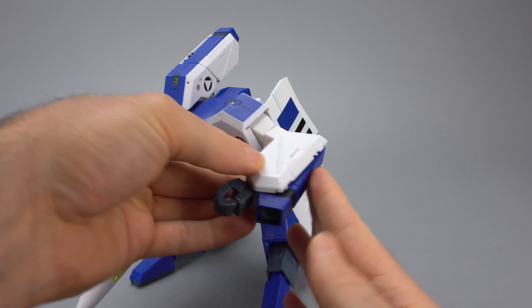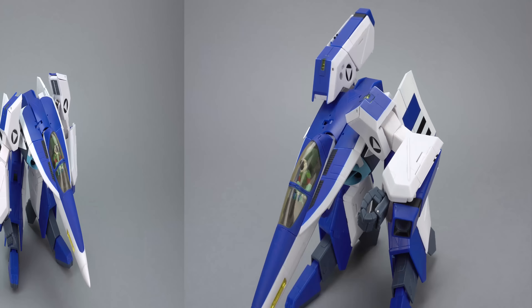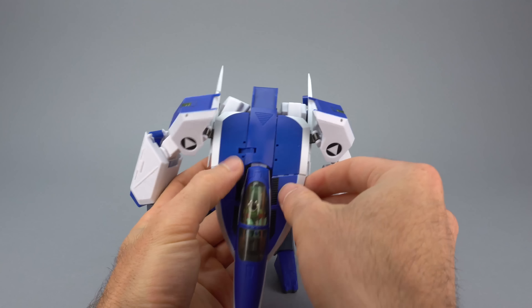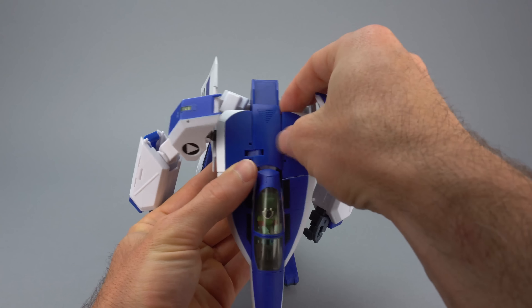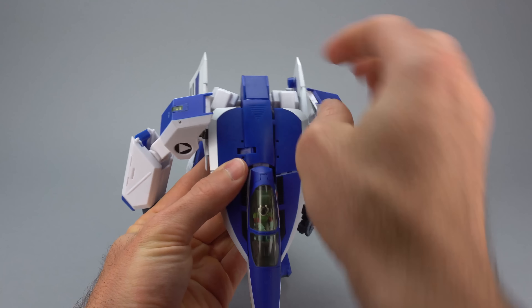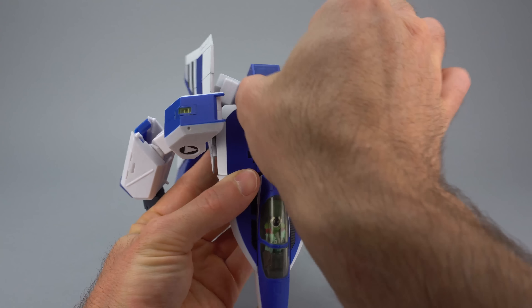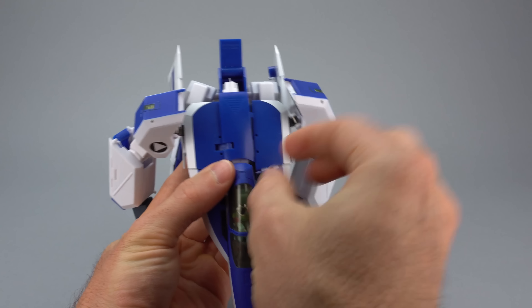We're going to go ahead and open up this bay here and rotate out our hand. Now your hand might be in two pieces — it is two pieces that come together; these fingers are separate. Not a big deal if it is. You're going to go ahead and just plug those fingers on at this point, then close this up — you want it to still be protruding a little, not completely flat with the edge of the arm. Then repeat on the other side.